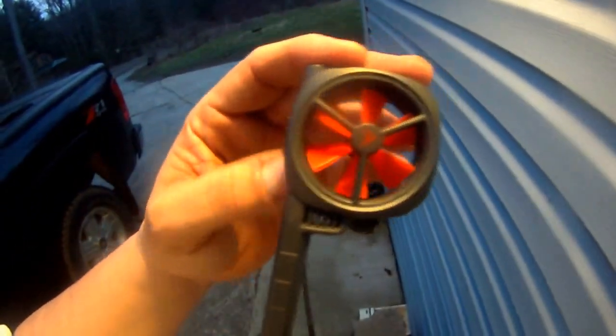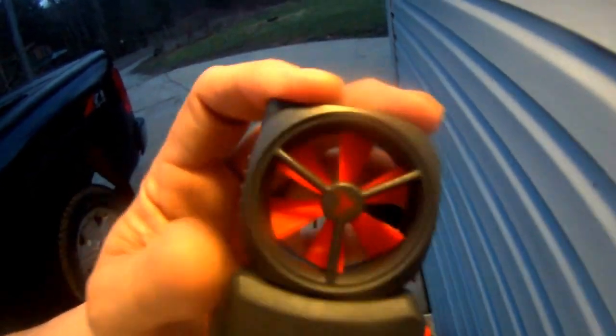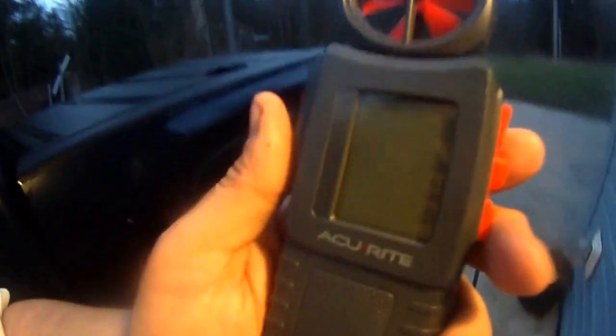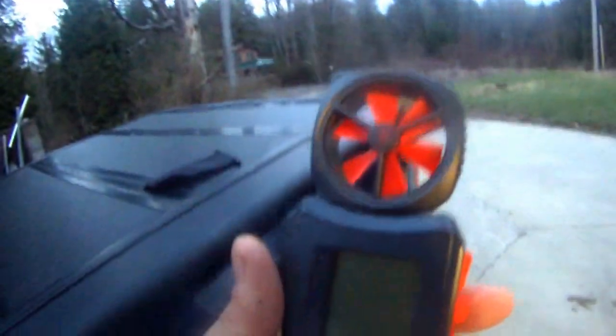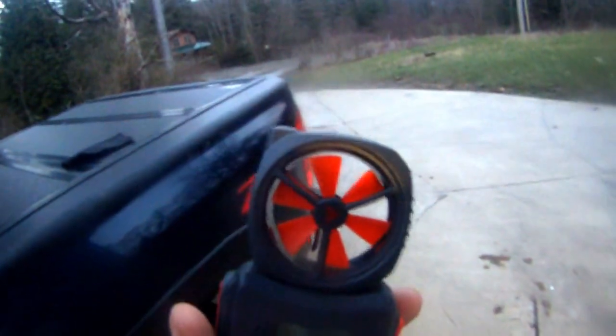I like the idea that you can extend the head — the wind measurement part — up in the air. When you measure wind, you don't want it right in front of you. The professionals put their arm up as far as they can — you want to extend it as high as you can to get a good unobstructed wind flow.